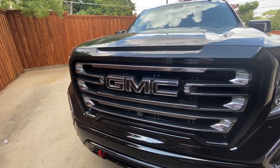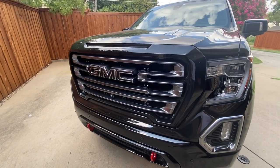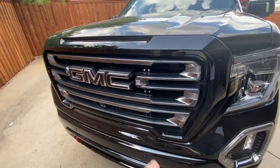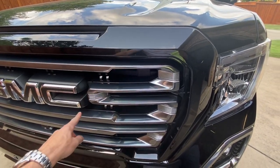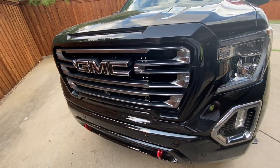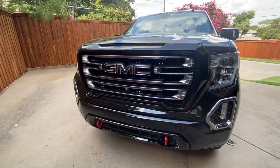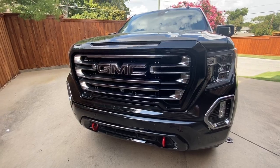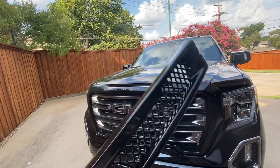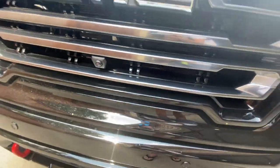Today I'm going to install a grill overlay. It consists of two individual pieces — this section and this section — two pieces of plastic. This one happens to have that black chrome look, and I'm going to install an overlay over that to give it a totally blacked-out look. The cool thing is the overlays actually have a mesh inset in there as well. This is the lower piece, and I've been trimming it so it can fit around the 360 camera.